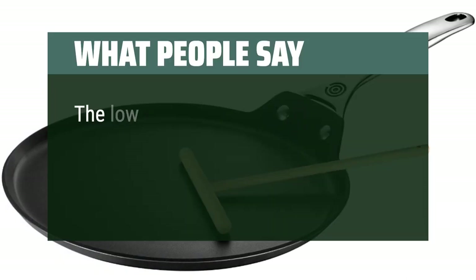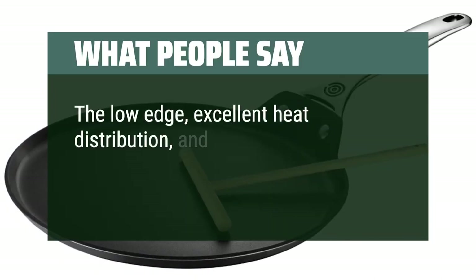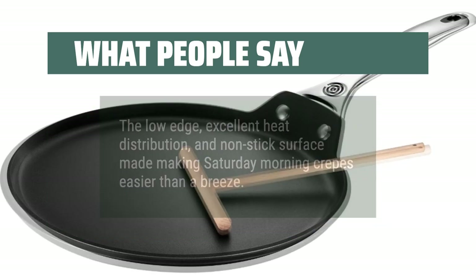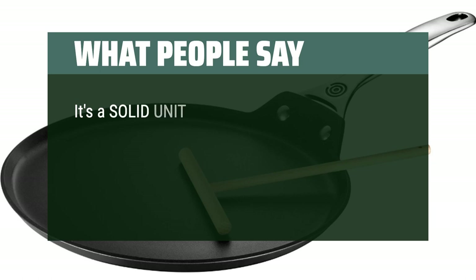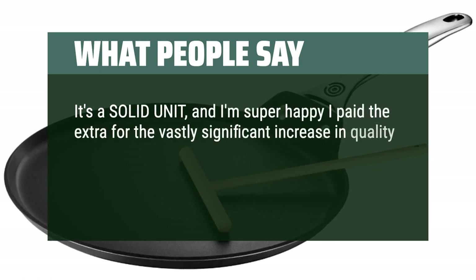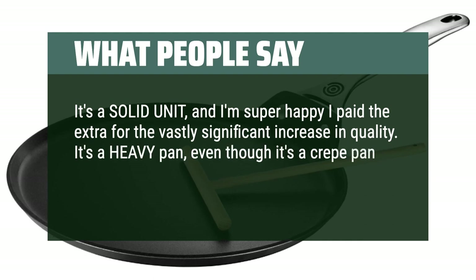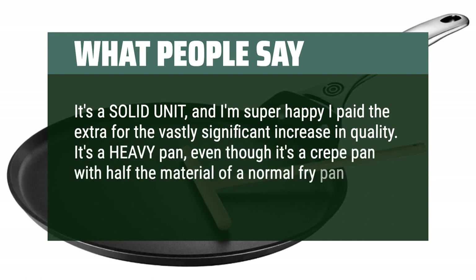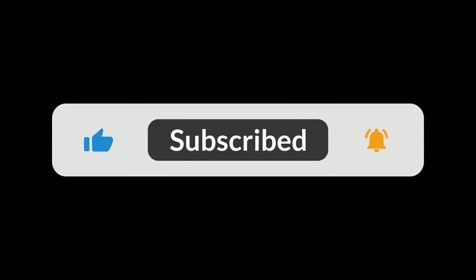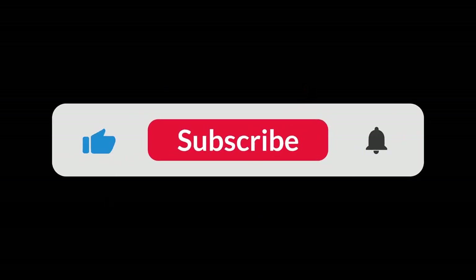What people say: The low-edge, excellent heat distribution, and non-stick surface made making Saturday morning crepes easier than a breeze. It's a solid unit, and I'm super happy I paid the extra for the vastly significant increase in quality. It's a heavy pan, even though it's a crepe pan with half the material of a normal fry pan. You can find the Amazon purchase link in the description below. Hope this video can be helpful to you. Thanks for watching.